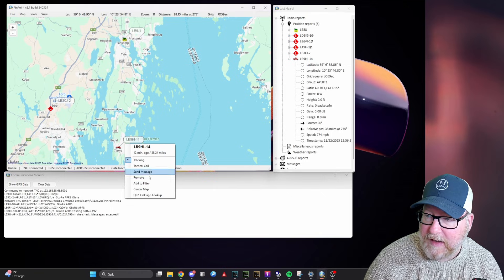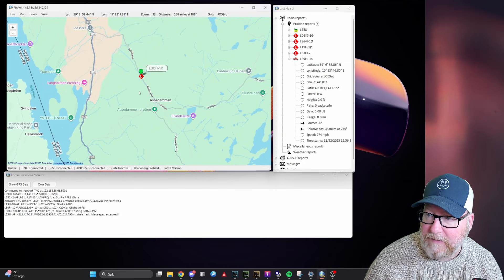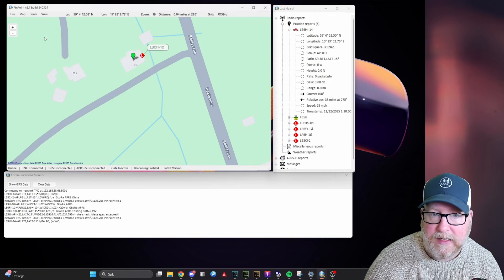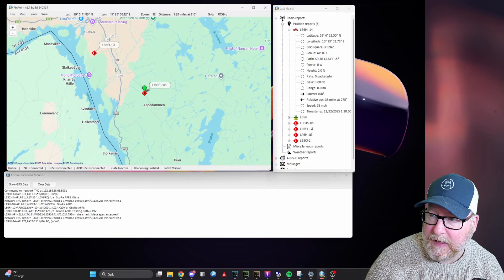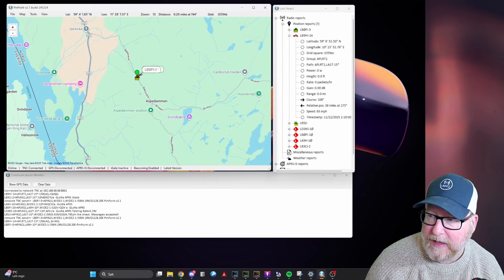I can click on a station and press tracking to track them. I can send them a message, center my map around them, or look them up on QRZ. We have a couple of Digipeters here, including LB0FI-10, which is my Digipeter that I'm connected to. I'm going to go to Tools, Send Position Beacon — this TNC, Pinpoint, is set up as LB0FI-3 — and hopefully that'll show up on the map soon. I can also see my club's Digipeter, LA9H-10, and here we can see LB0FI-3 is up on the map.